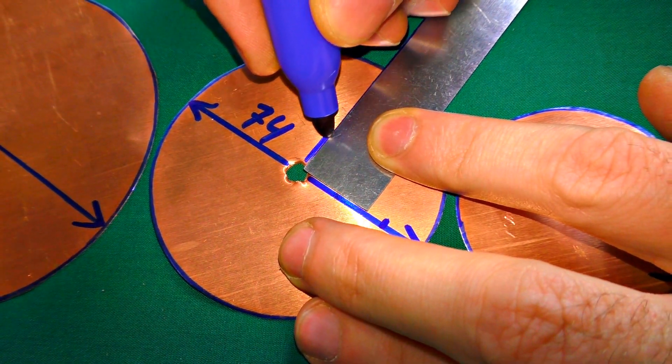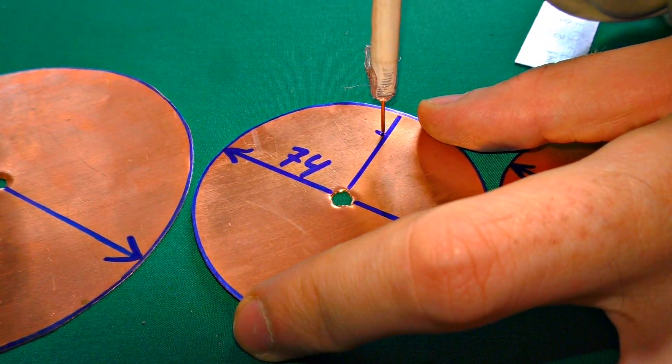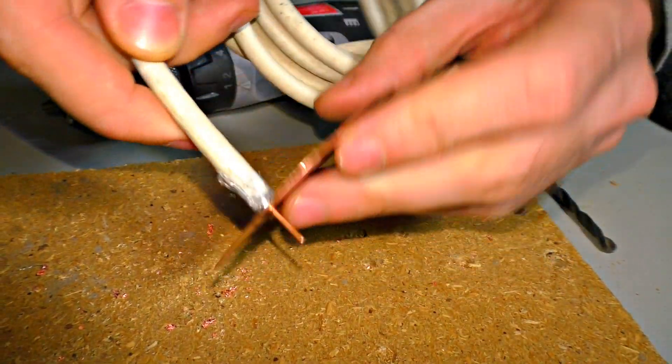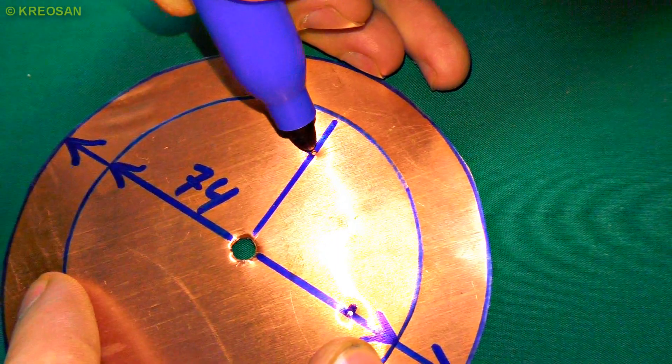Holes for the second wire must be perpendicular at a 19-degree angle and the same distance from the edges. Using the second disc, I can mark the places to drill in the first one for the cable.